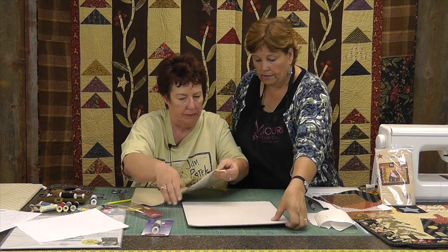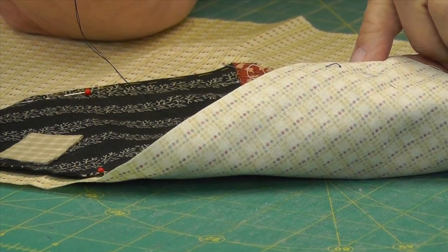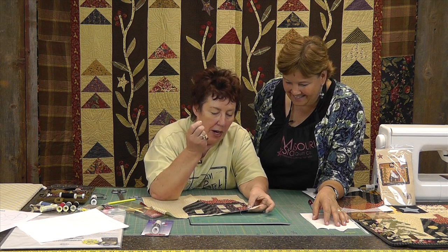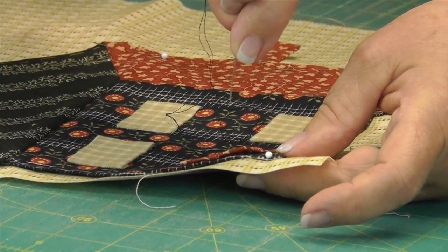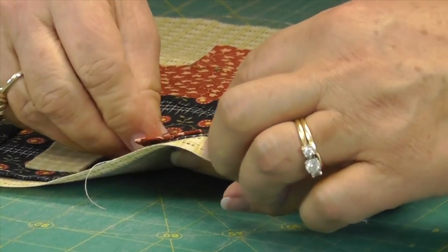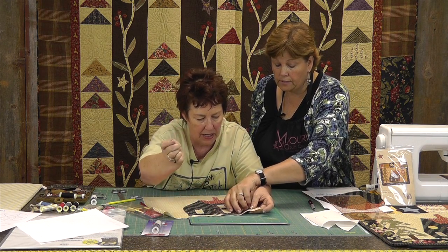You come up from underneath and that buries your knot. The basic applique stitch — I call it the Ladder Stitch. You come up through the back. Now your needle goes in at an angle — and by at an angle, I mean this way, not straight down. If it goes in straight down, your stitch will show. If it's at an angle like this, it won't show. And you come up right on the fold.